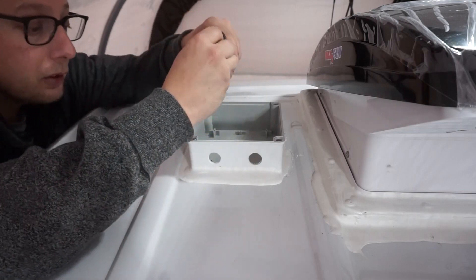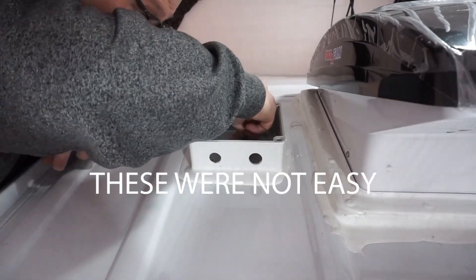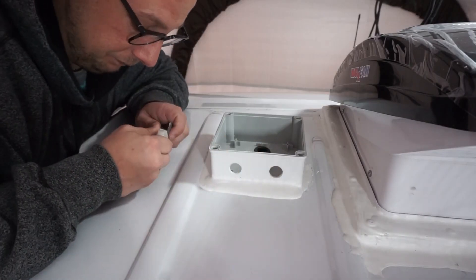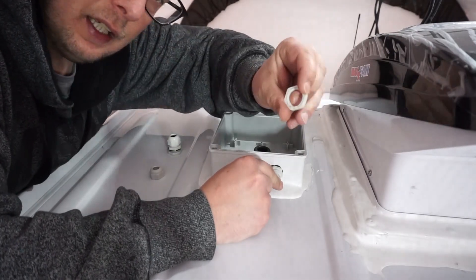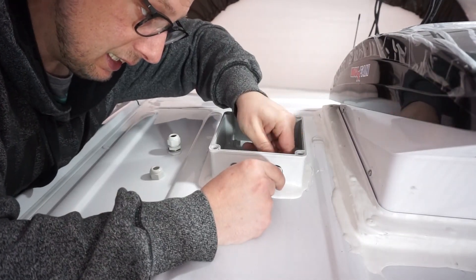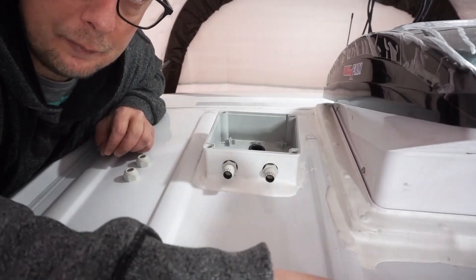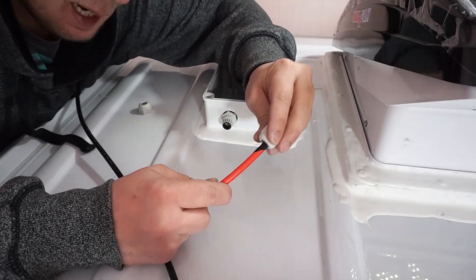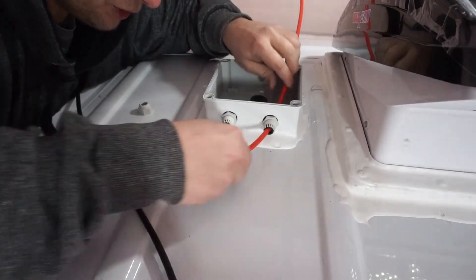Now I'm gonna take our rubber grommets and push them down into our holes, make sure they fit nice and tight. Then I take our little push fittings for our wires to go through, shove them into the hole, and thread the nut on the back side. Now with a red wire, make sure you put the cap on before you start feeding it through, then push the red wire through and feed it all the way — the whole 30 feet of cable.